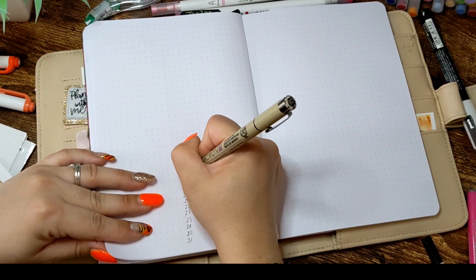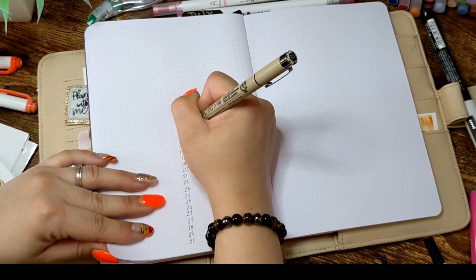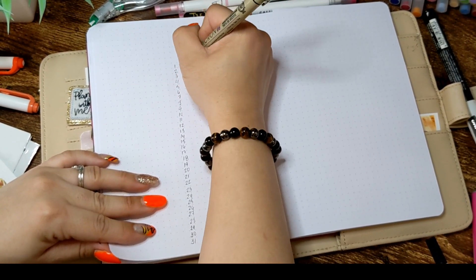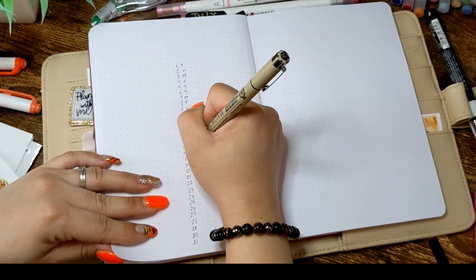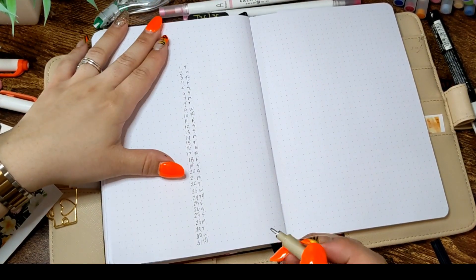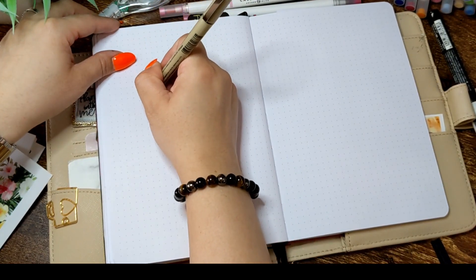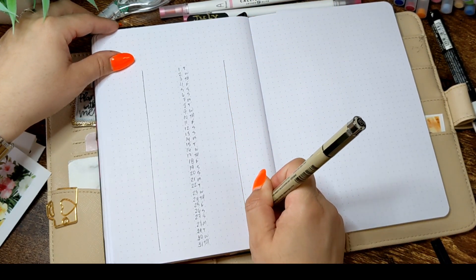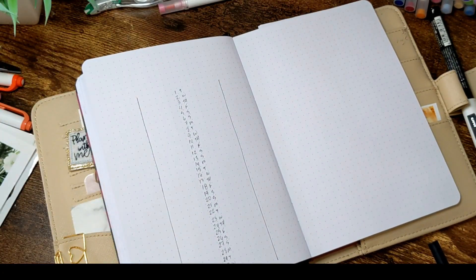Now I moved ahead and started my personal calendar, beginning the same way — putting the numbers in the middle of the page. This is an A5 journal from Archer and Olive, which I'll link below. By now I've memorized how many dots I need to place the numbers in the middle, so I just do what I feel like — I've memorized it anyway.